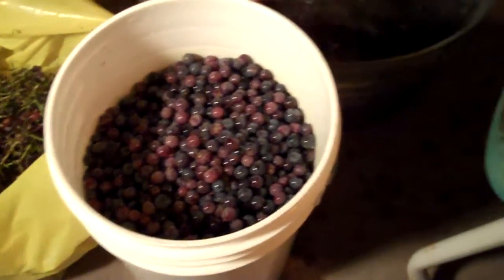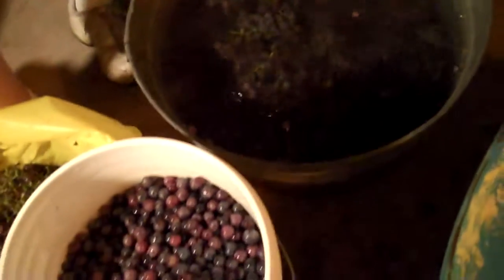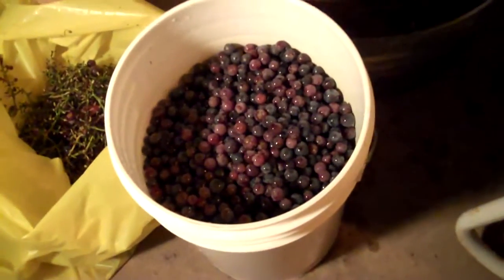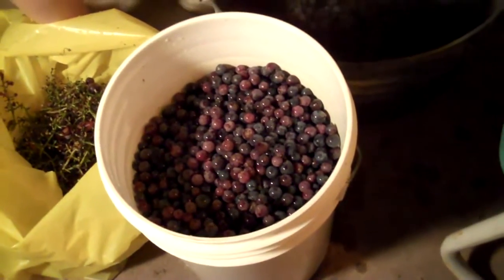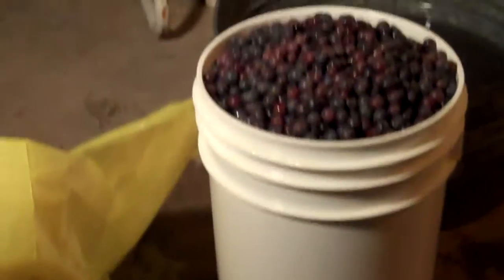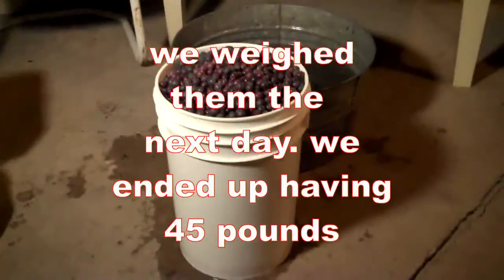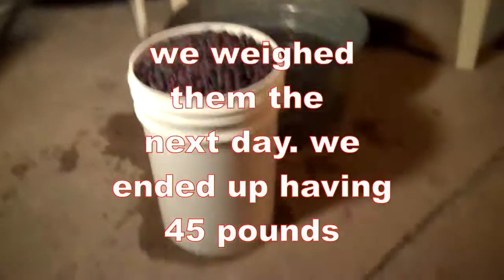The bucket's almost full, so this is the last of them. Hopefully we'll get done before midnight. Here we go some more. Alright, that's what we ended up with. I don't know if that's a five or six gallon bucket, but it's one of my fermenter buckets. That's a lot of work.